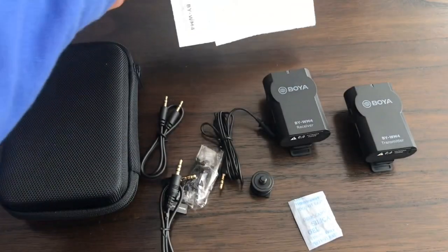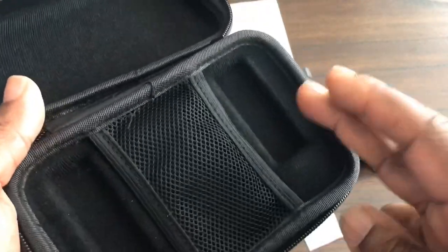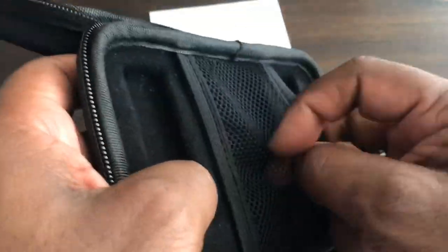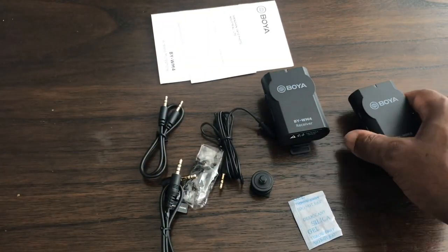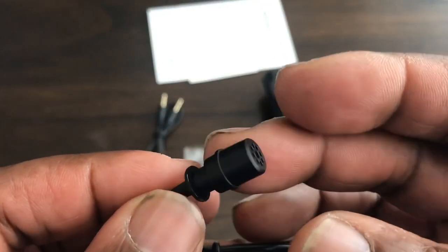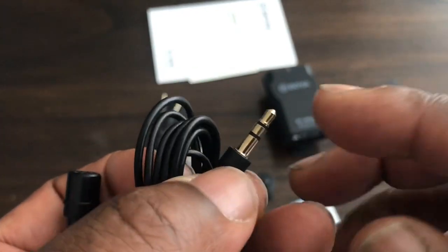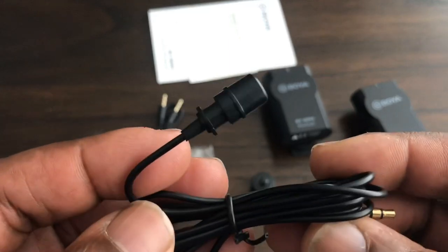So that's what comes in the box. The case has space for the two electronic devices, and another slightly elasticated cover with a groove cut out for the rest of the components. This is the mic that you get — as you can see, the microphone is not one you can plug straight into a mobile phone, as it has a TRS connection on it.